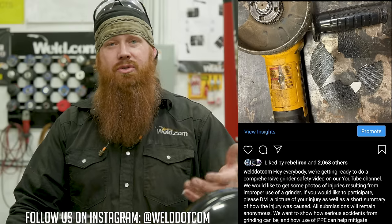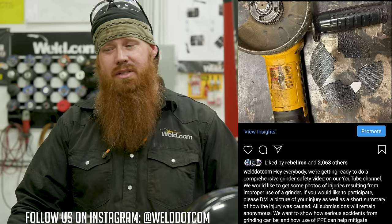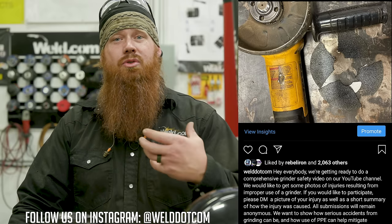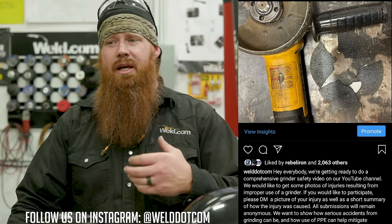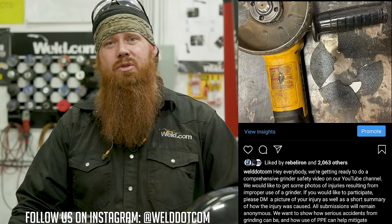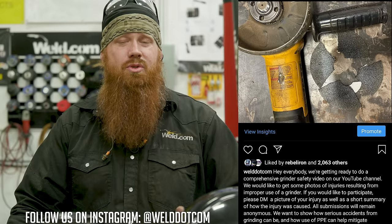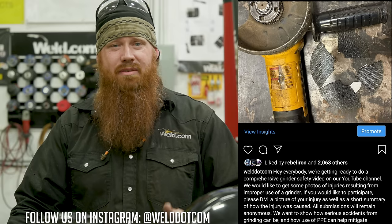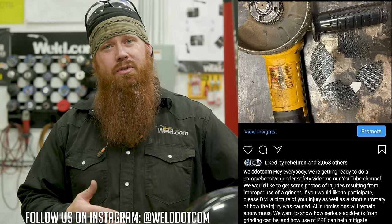Thanks for watching — this concludes this episode of Grinder Safety. Stay tuned for some special videos after this: we polled our followers on Instagram asking if they'd been injured by a grinder, and we got over 200 submissions within about a day and a half. About 90% of them didn't use a guard — a guard could have eliminated or alleviated a lot of those problems. So now, without further ado: Grinder Accidents.